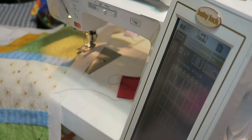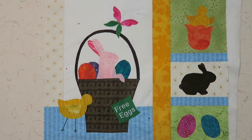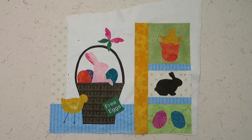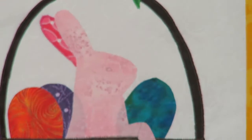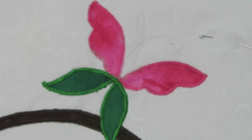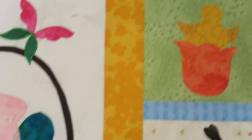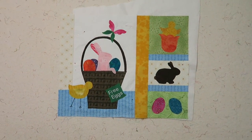Here is my completed block with the applique on. I did not get a chance to do all of the machine stitching — I've been very busy and haven't had time to really work on this project, but I didn't want the stitching to hold up me posting the information about how to do applique. I did do some stitching on the basket and I did the butterfly, but I have not done the little detail stitching of the antennas because I would probably do that on my long arm during the quilting process. I just need you to see that I have at least gotten the appliques down for this section. I will continue to work on this project, but that's it for now — talk with you later, bye bye.